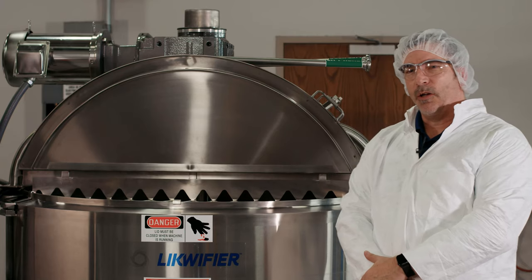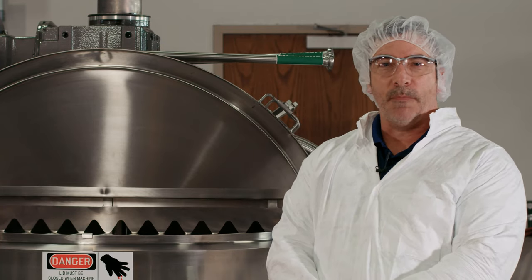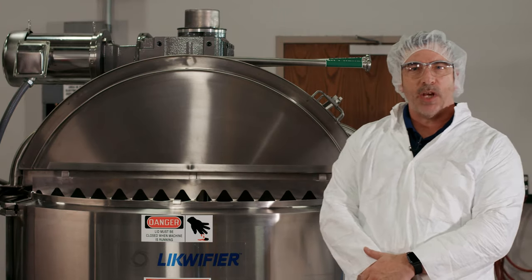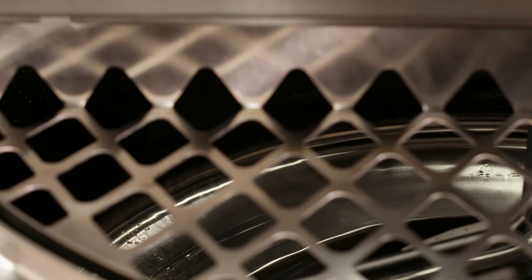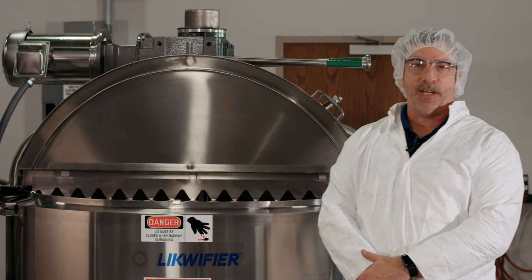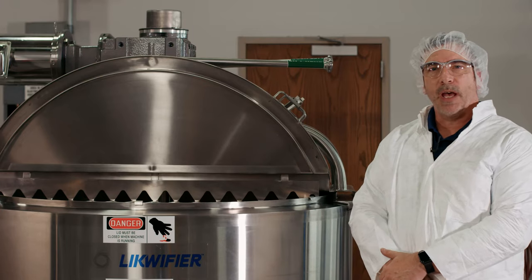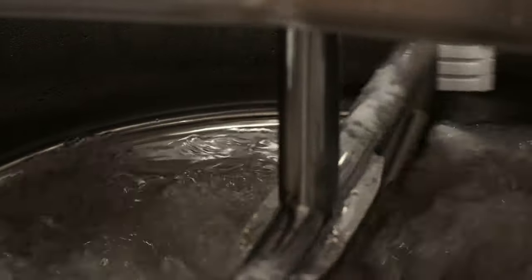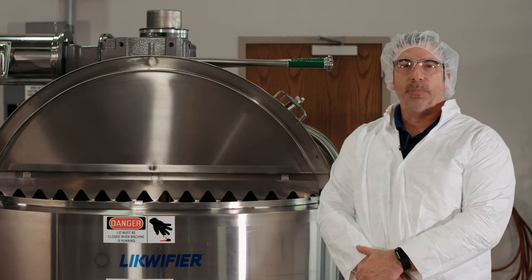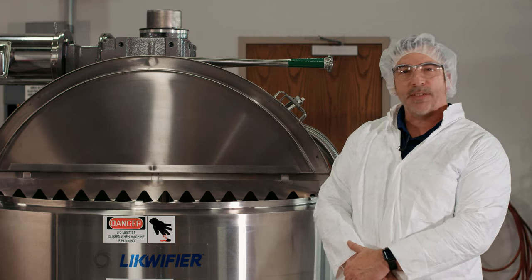This is an LOR WWSS model, one of our highest-end models. It's a high-speed blender with a slow scraper agitator. This unit has two jackets — a cone jacket and a sidewall jacket. We can use steam or hot water to heat the product, or cold water to cool it to a desired temperature. It also has a high-speed impeller in the bottom with different variations: a general purpose impeller, a high shear impeller, and it can blend powders, cheese blocks, and butter blocks.